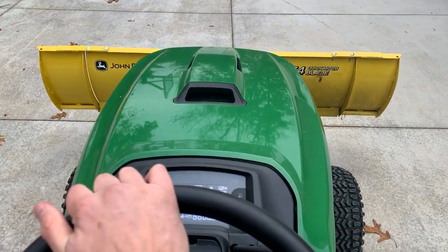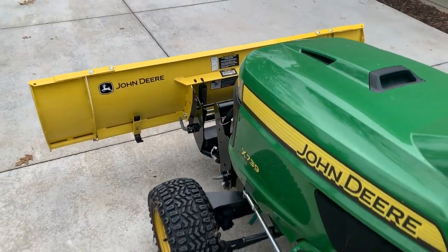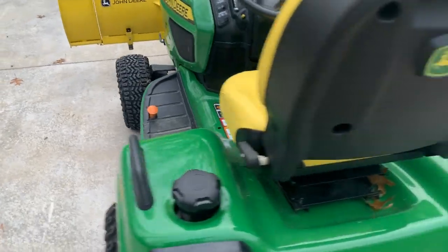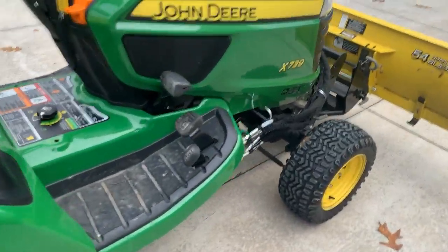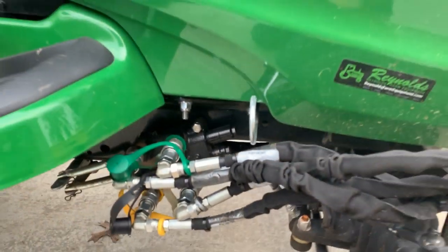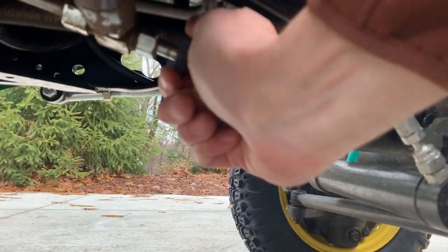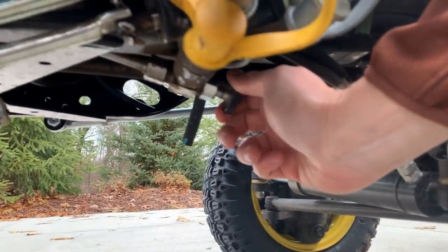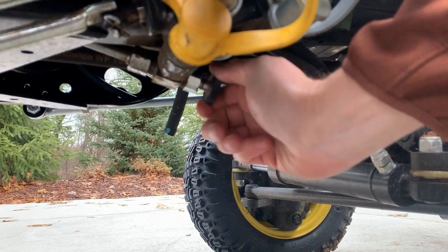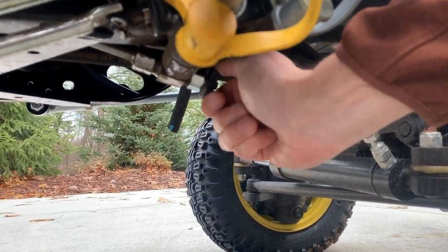It responded quickly at first, probably because there was already fluid in the lines since I had operated it with the valve closed already, but then it quickly reverted to the slow response. After it went through that mechanism it improved. I'm now going to close this valve off like it's supposed to be, and we'll repeat the procedure.